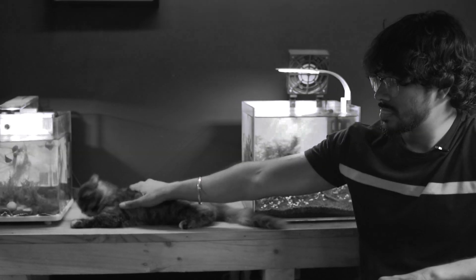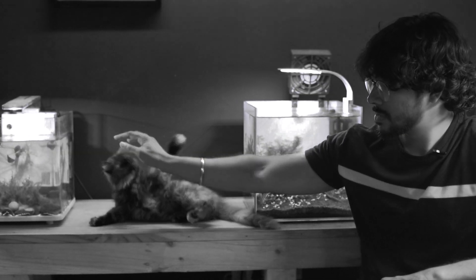Hello everyone, I'm Karthik. In this video, we have decided to set up a floor and tank in our studio. Let's see how it goes.